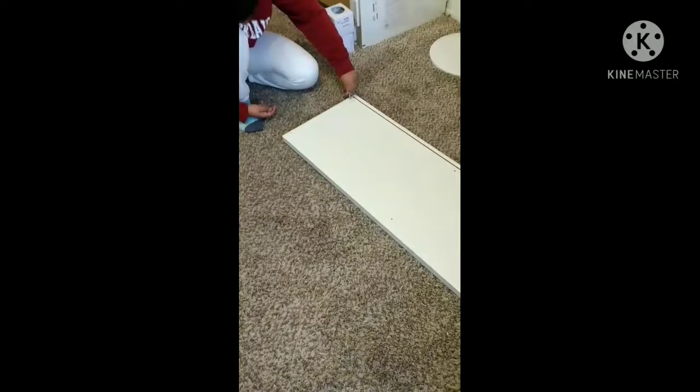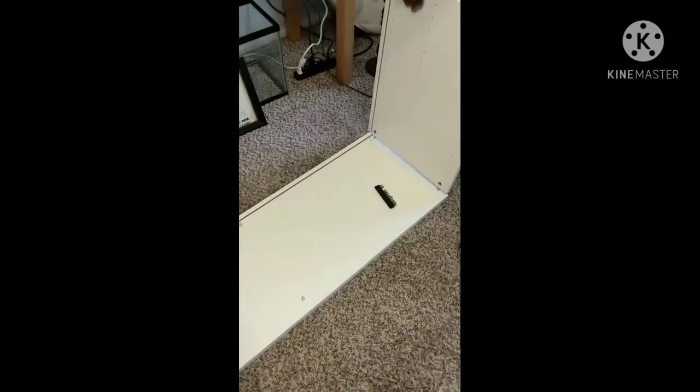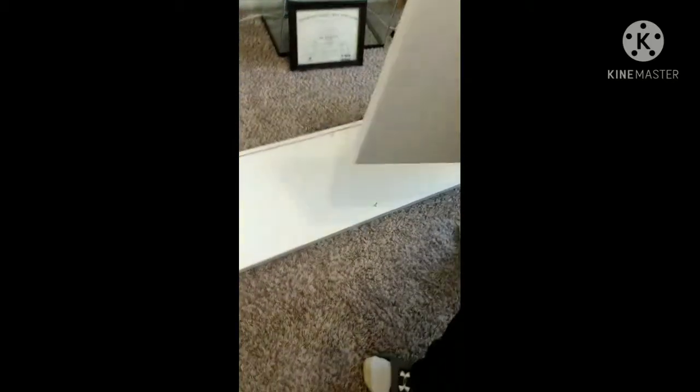I read the instructions and then I tell my husband what goes where and with what. For the most part, IKEA's instructions are very straightforward, very simple. It tells you what to use and what not to use — in this case it did cross out a drill, a gun drill. So it's just literally taking your time, being patient, reading the instructions visually a couple of times, making sure you have the right pieces, and going step-by-step. It does get done.